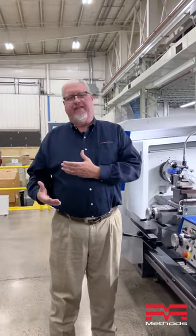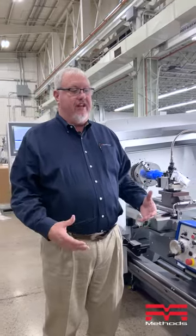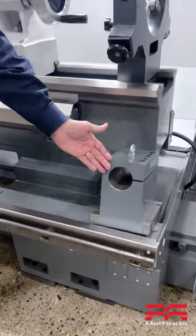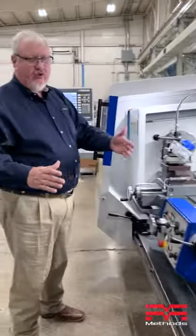If I have a standard production lathe and I've got one or two pieces and I need to be able to quickly produce something — especially when it comes to deep boring, drilling, anything like that — I can use, in this instance, a three-inch diameter boring bar block that we mount on our carriage.